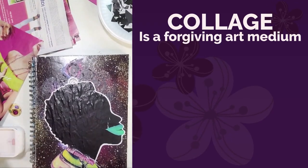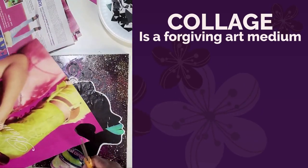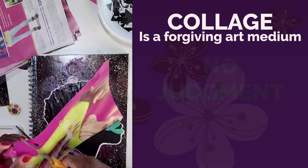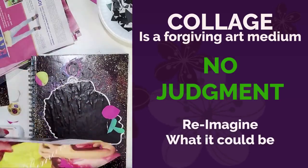Collage is a forgiving art medium. You can place images and move them around before you commit to gluing them down. But even if you do that, you can totally change your direction and layer other images on top of each other — that's what I did here.